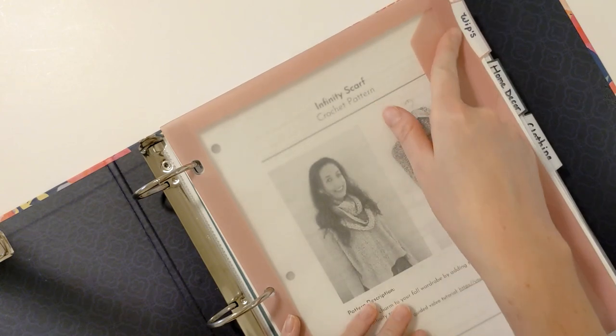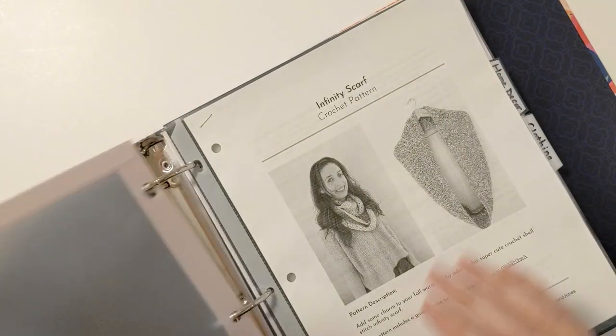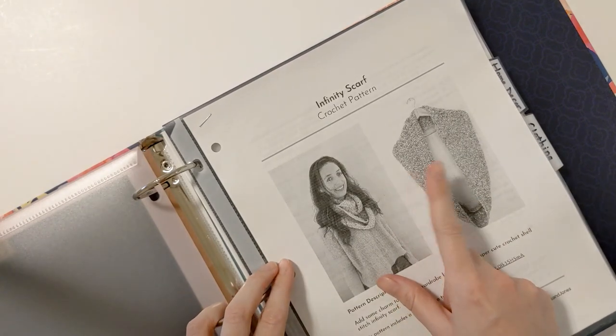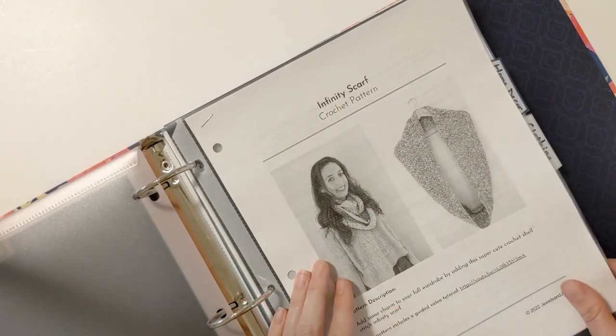My first category is WIPs — my current work in progress. In this category I put anything I'm currently working on, or I might put another designer's pattern in that I'm working on. This is the pattern I just released last week, so I actually have to move this to my accessory section.